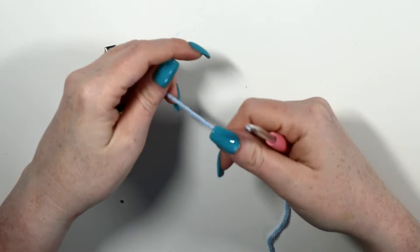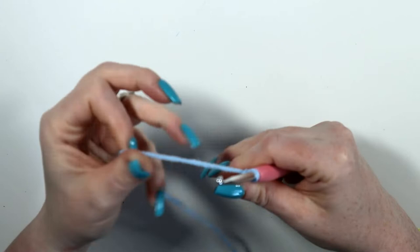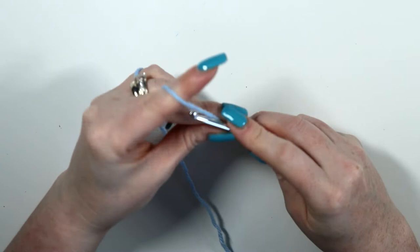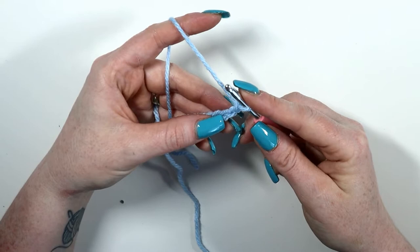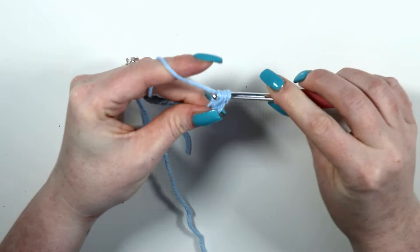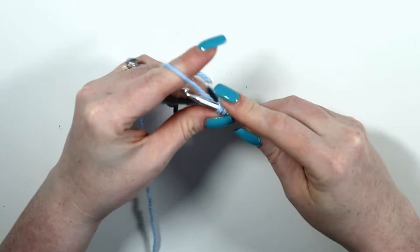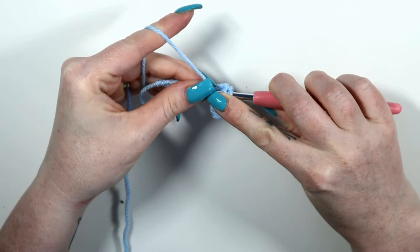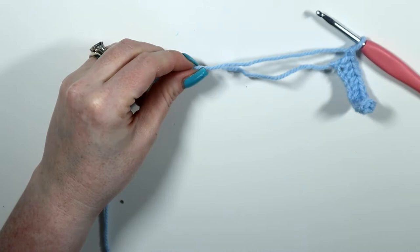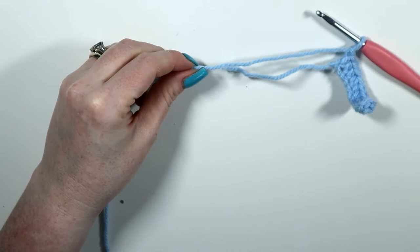The letter I is another straightforward letter — it's made in three parts and all the parts are straight. For the middle section, slip knot onto hook and chain 11. From the third chain from hook, half double crochet across 9, giving nine half double crochets. Chain 1 and cut the yarn — this will be the center of the I.